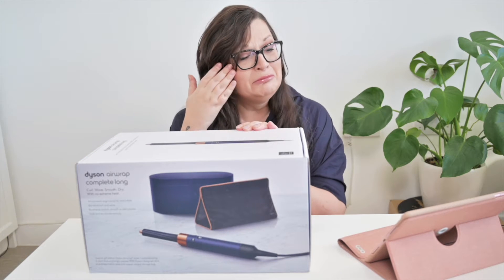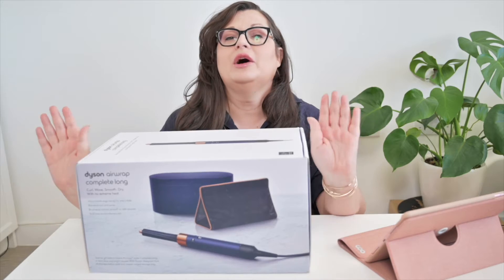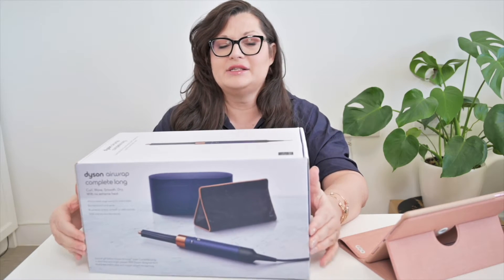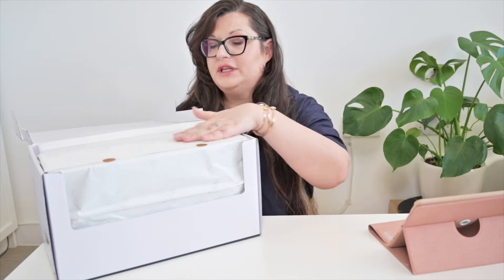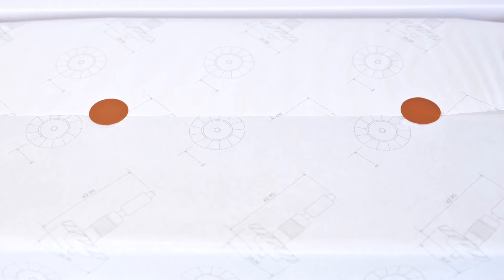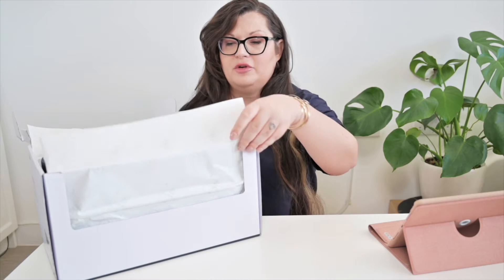I guess he loves me — he really loves me! Without any further ado, let's open her up. All the tissue paper has like a blueprint of the Dyson device printed on it.